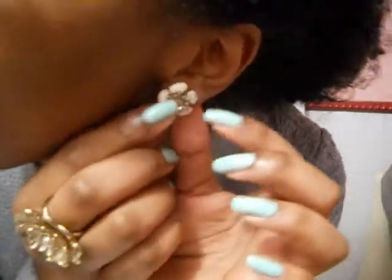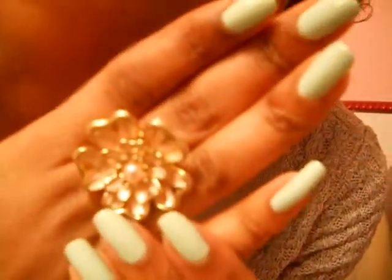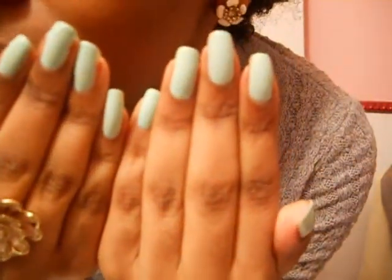For jewelry, I wore these flower earrings for spring, and this flower ring. Both of them are from Forever 21, and that's my nail polish color.